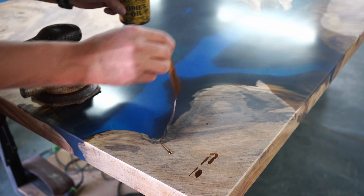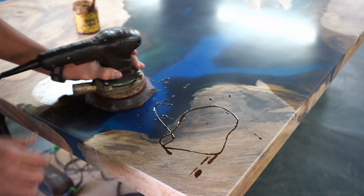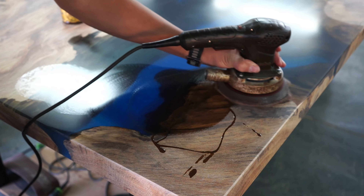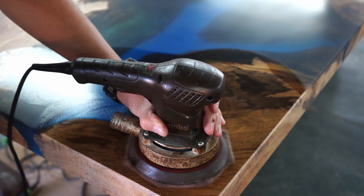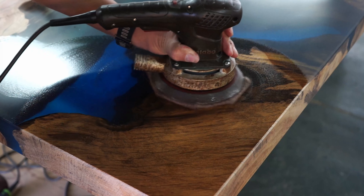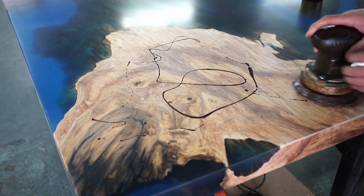The very last step before oiling — we add our signature to our tables. We are super proud of our brand. It's not DIY with Greg. We actually have a custom fabricator company called Craft House, which focuses on bespoke luxury crafted South African furniture.